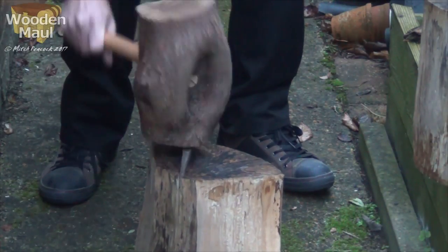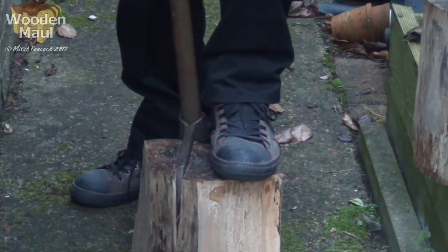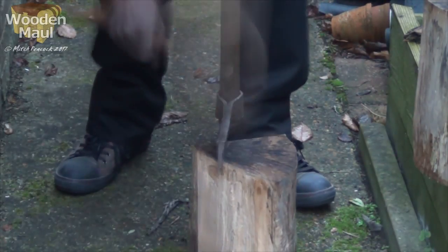This is the same piece of apple that I was splitting with the club hammer at the beginning, and it's much easier with this maul. What's more, I won't be making any unsightly and sharp burrs on the top of the tool.